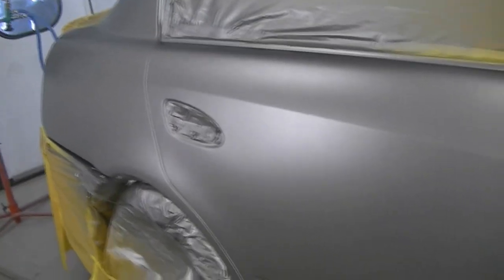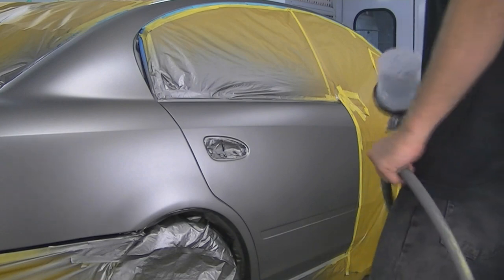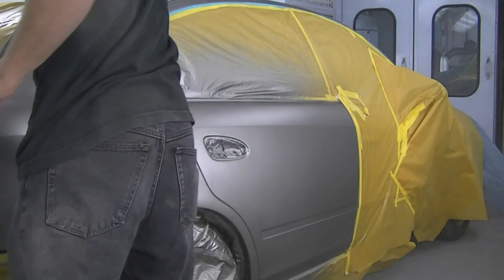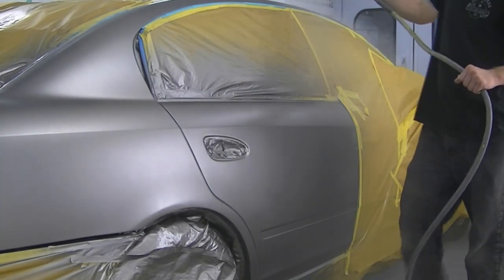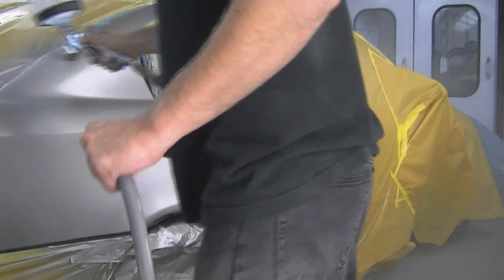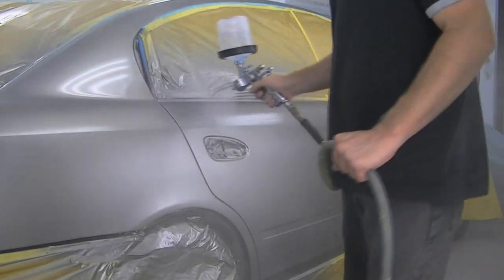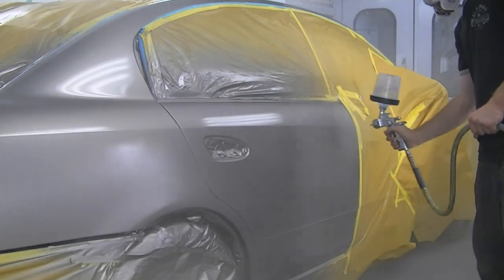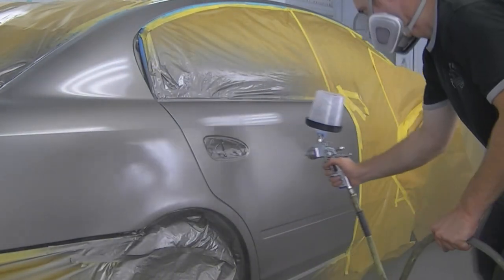Here it is after the paint has been applied — we are ready for clear. It's sat about 15 to 20 minutes since I applied that last coat of base, with the blowers on it during that time. I'm applying my clear here with my Sata RP running around 27 PSI — my digital gauge is broken so I go by sound. I try to maintain about a 50% overlap. The clear coat was Glasurit 923-922 and the base coat was RM Onyx Waterborne.